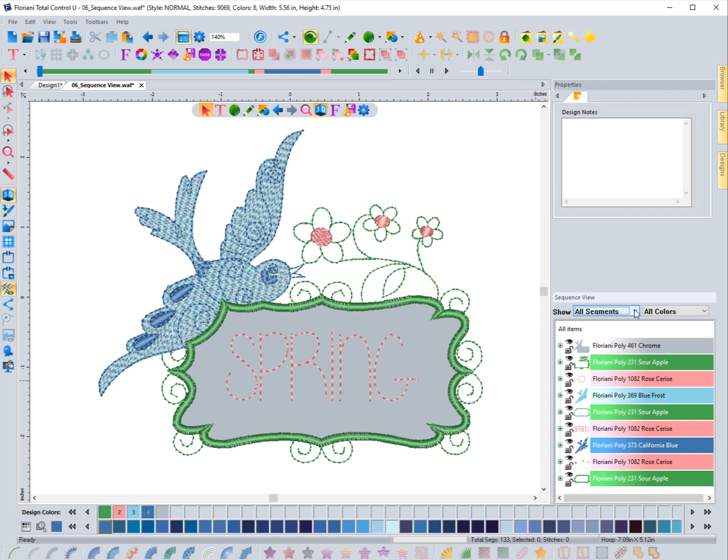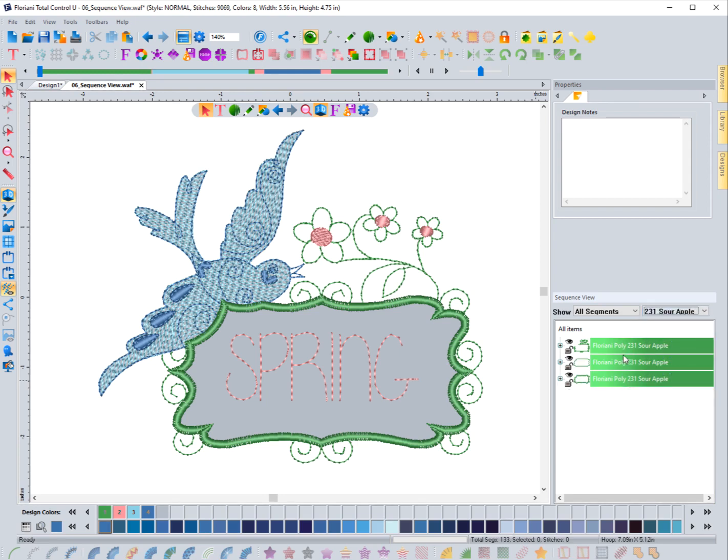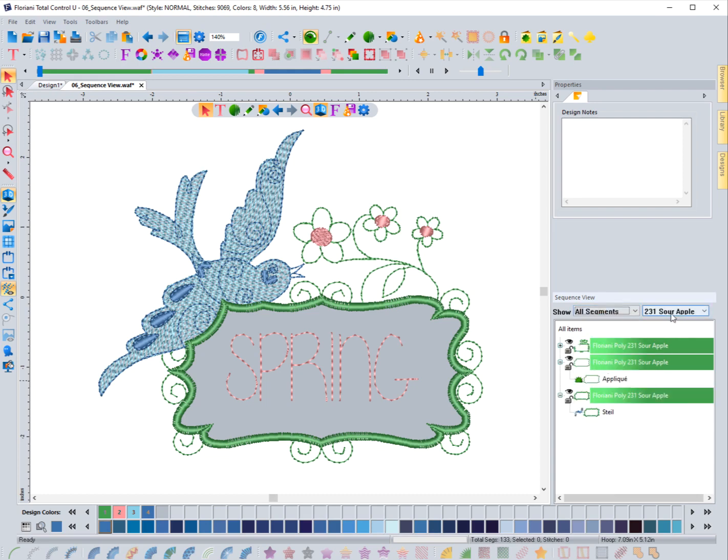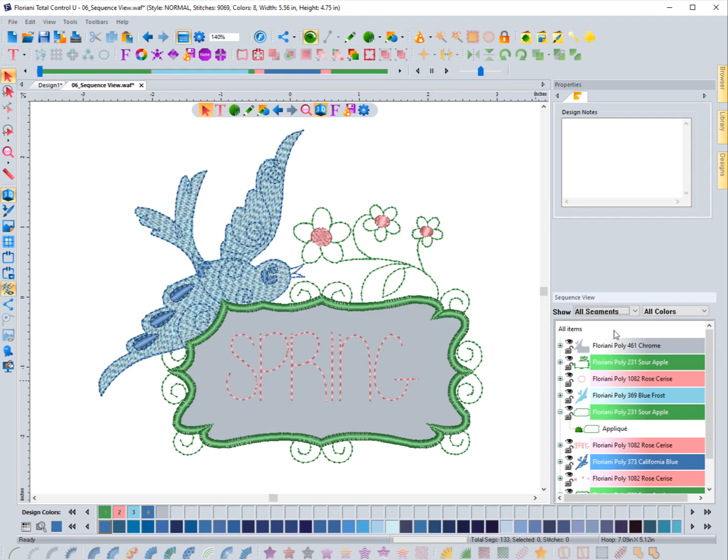I've done that a few times and it can be kind of frustrating when you realize that mistake. But this filter options feature is extremely powerful. I showed you how to filter by segment type, but you can also do the same thing with colors. If I want to just see everything in the '231 Sour Apple' color, I click on that and it only shows me things in that color. Then if I also choose 'Run Stitch,' it will show everything in that color that has a run stitch.